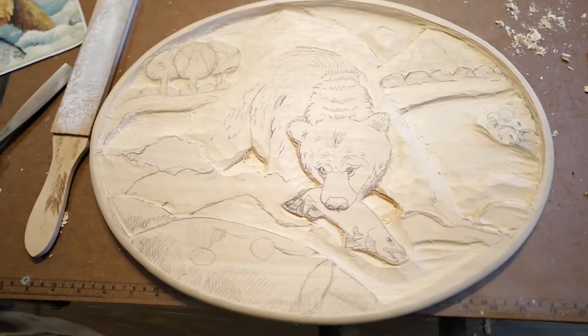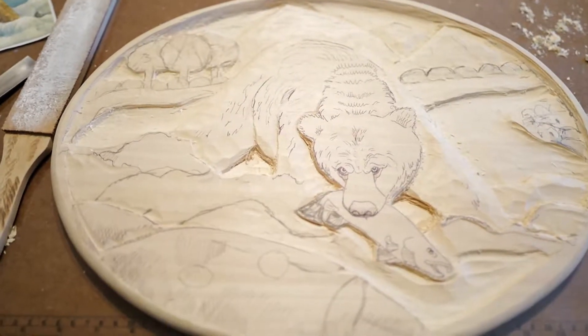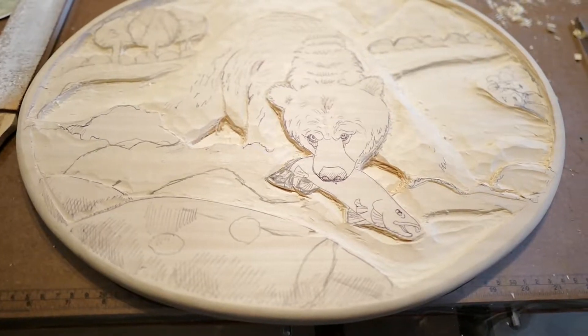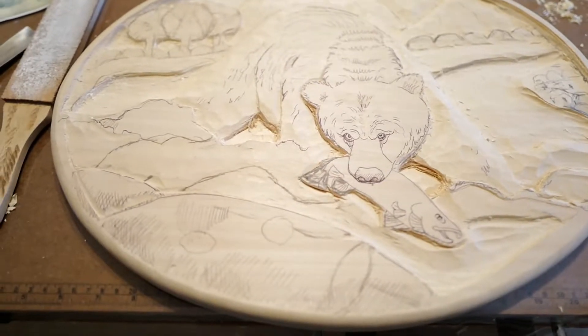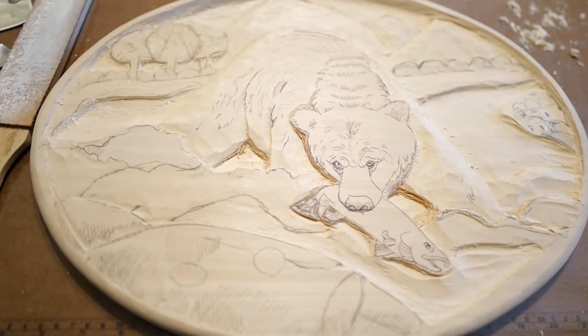So here's the carving so far. You can see the mountains in the background, a couple of trees, a stream. Then there's a Kodiak bear and a fish, and then either a log or a rock in the foreground. And then it's supposed to be covered with some ice.